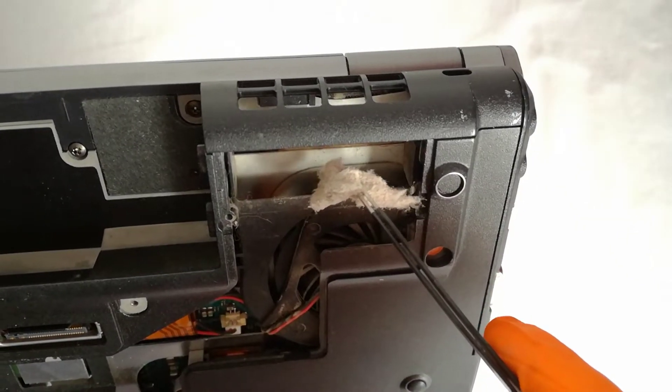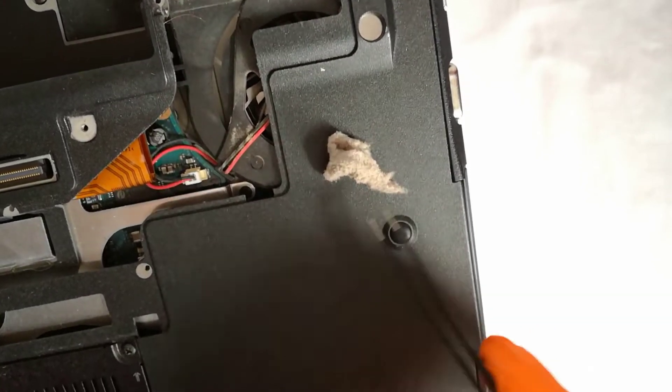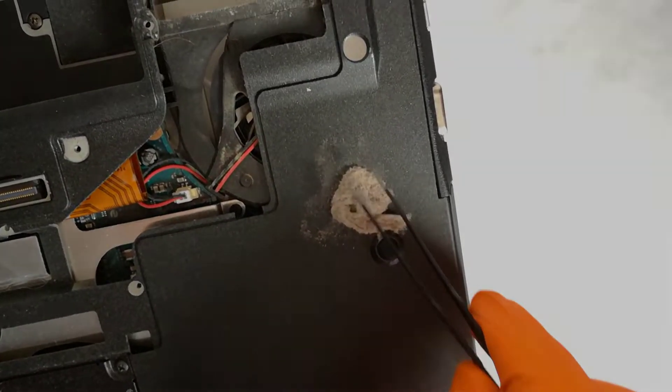Aloha. I'm Andy. In today's video, I will be fixing the overheating problem for the Sony VAIO VGN-Z4XWN model PCG-6Q1M laptop.